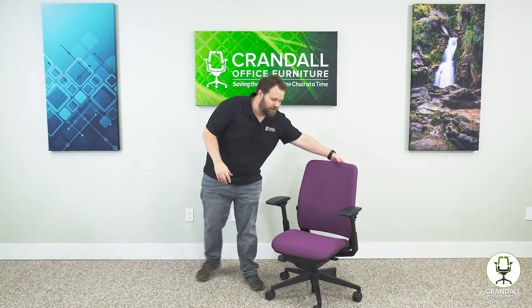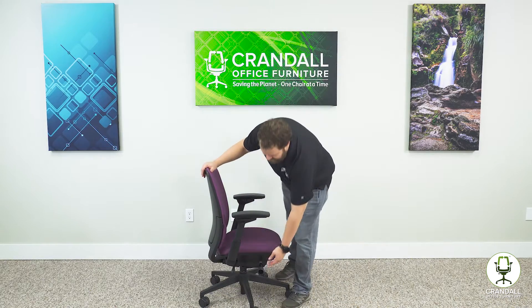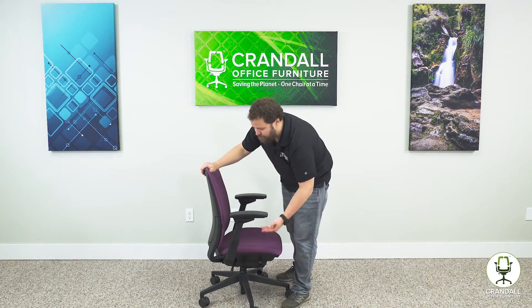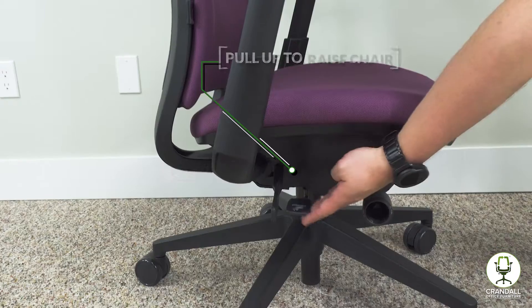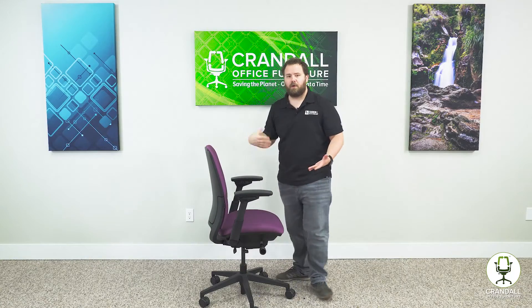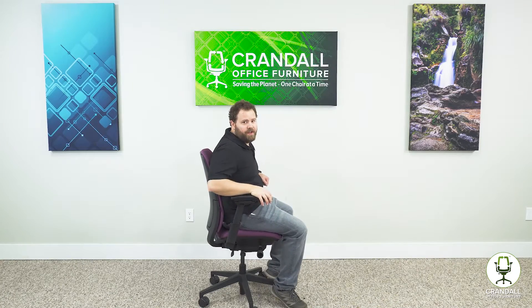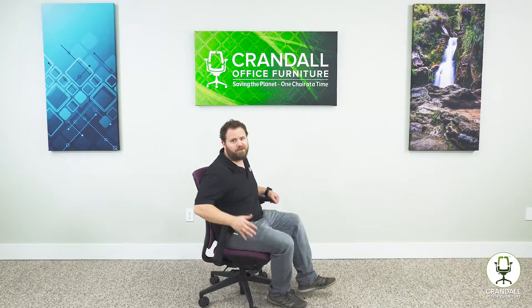The first adjustment we're going to be taking a look at on the Amia chair is the seat height adjustment. This is an easy one to find — it's labeled right on the lever. To raise the seat height up, make sure there's no weight in the chair, then pull the lever upwards and the seat height raises. To lower the seat height, put weight into the chair by sitting in it, pull the lever upwards again, and the seat height lowers back down.